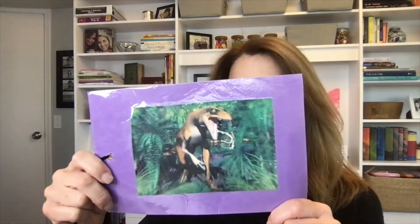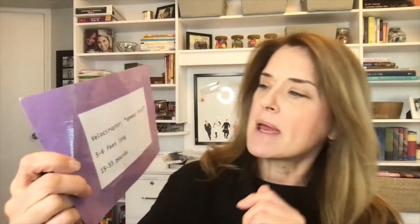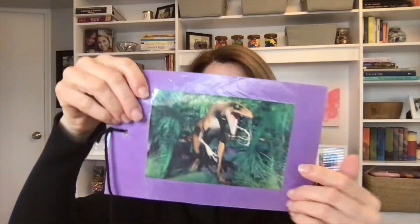Another science activity that I made up a long time ago — and I have to say it's the kids' favorite — is these cards. These are very rudimentary, one of the first things I made my first year teaching. Here I have a velociraptor; on the back it says its name means 'speedy thief,' it is five to six feet long and weighed 15 to 33 pounds. Then I have a piece of string that is as long as a velociraptor would have been from floor to head.